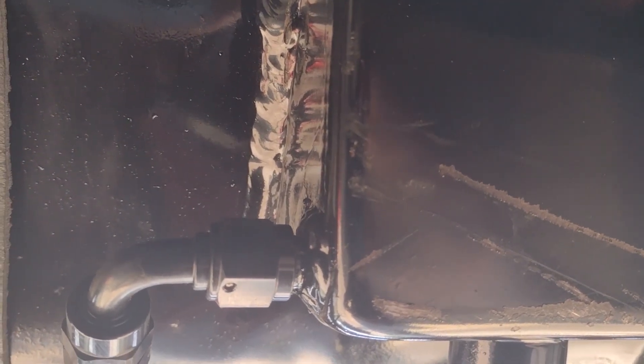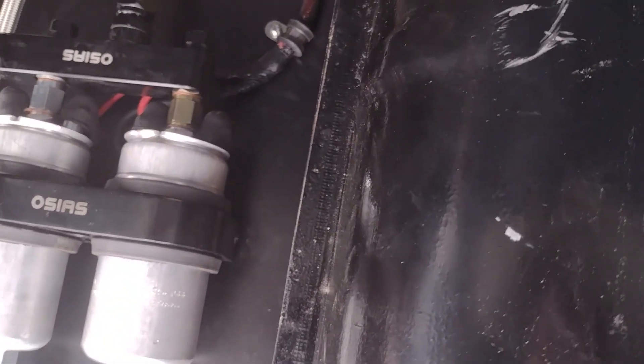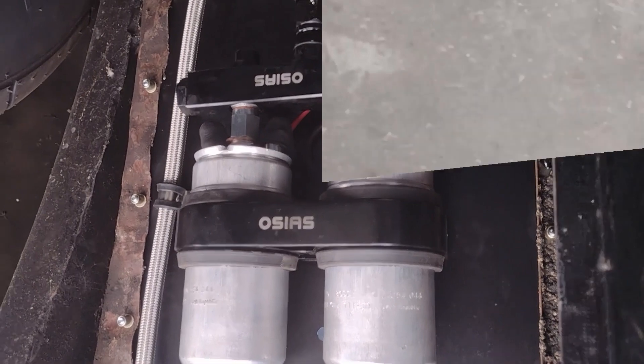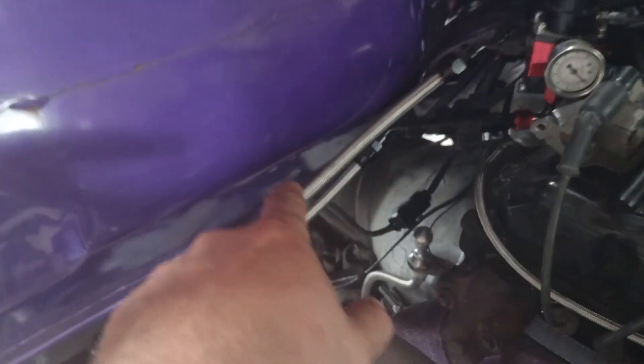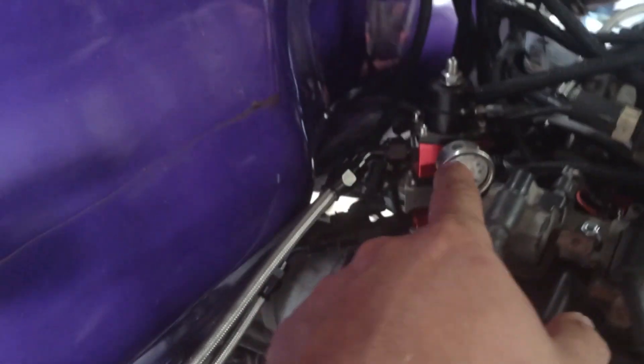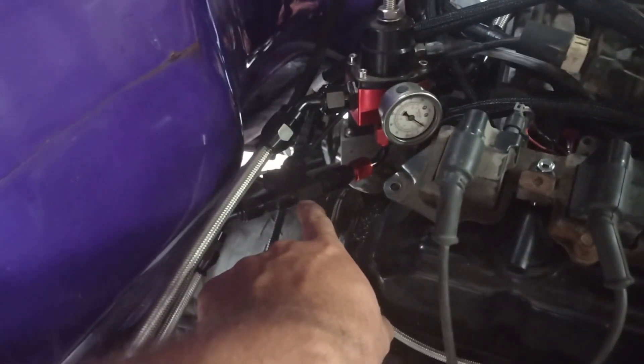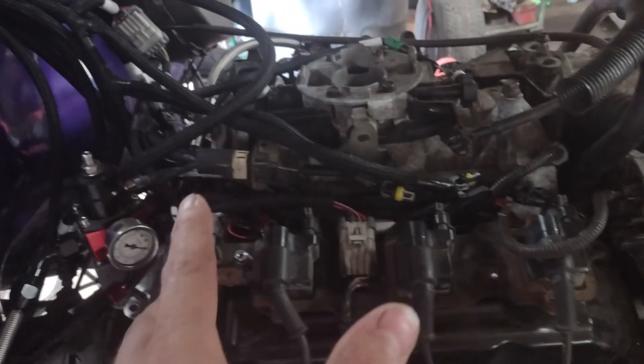We can take a look up at the firewall — there's the regulator and stuff, it's not that special but we'll take a quick look. We have the feed line coming from that 10 micron filter up to the regulator, and then it returns through this content sensor — so we're gonna be running E85, and that tells us how much alcohol we have in the fuel.